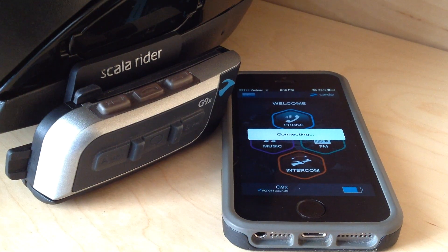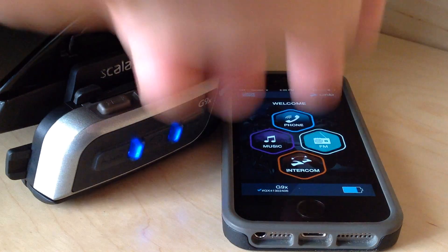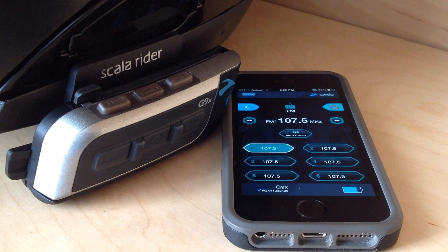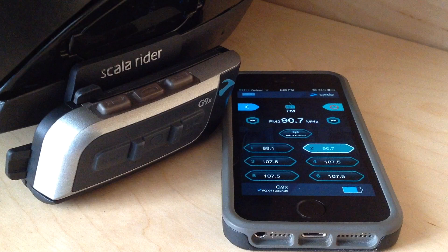In the past you could change all of your settings, which you can still do now, but the exciting part is that you can now use this as a remote control. For instance, if I want to do FM, it will literally just turn on the FM radio in the helmet. This auto-tune thing is a cool option — if I hit that, it's going to load.